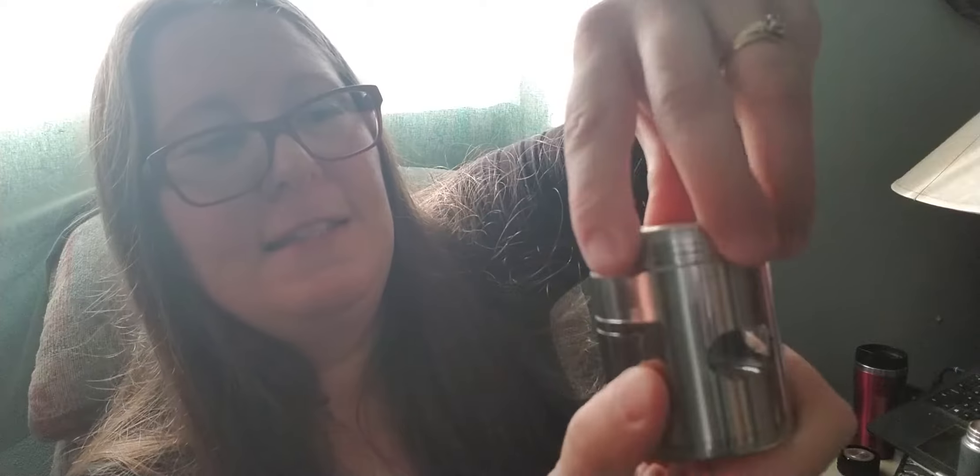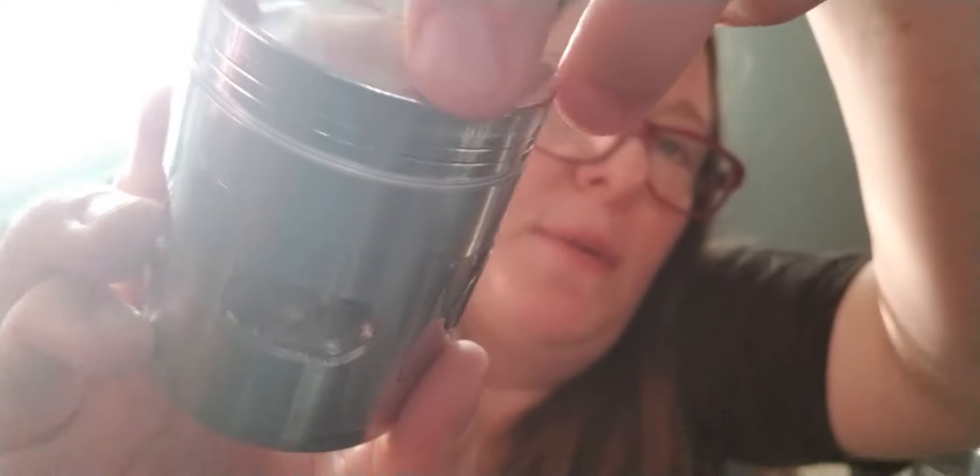Now we've got the lid on, and you just sort of twist this. You can look through these little windows — helped if I actually pointed at the camera. There we go. Now you can see the pepper coming in.